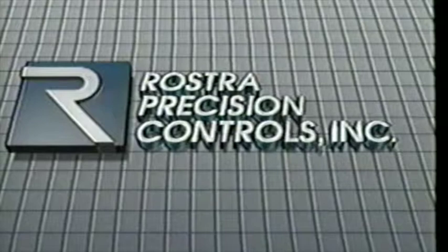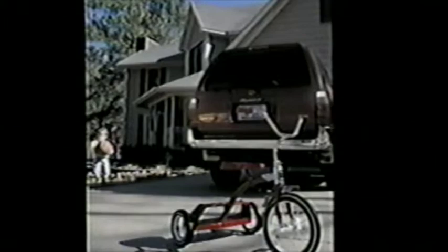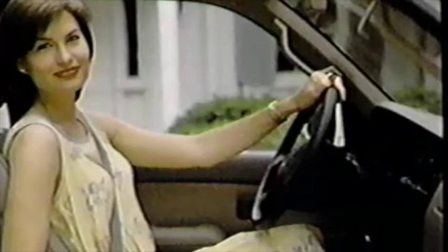Thank you for purchasing a quality accessory manufactured by Rostra Precision Controls. Rostra manufactures smart products for smart consumers. Obstacle sensing system — it's what they can't see that will cost them. Cruise controls — speed control at your fingertips. Seat heaters — warm up with just the touch of a button. Lumbar support — shape your seat for optimal comfort. Safe View — a better choice for visibility. Increase your driving pleasure. Allow yourself a little luxury.